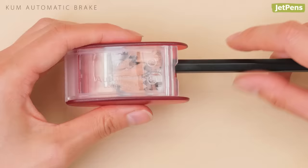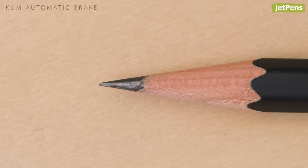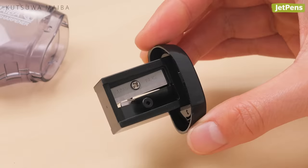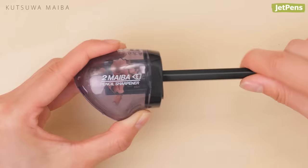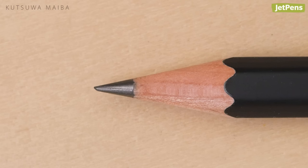The resulting tip is quite long, which lets you stretch out the time between sharpenings. Students can try the Kutsuwa Maiba sharpener — it uses two blades simultaneously to sharpen pencils twice as fast.